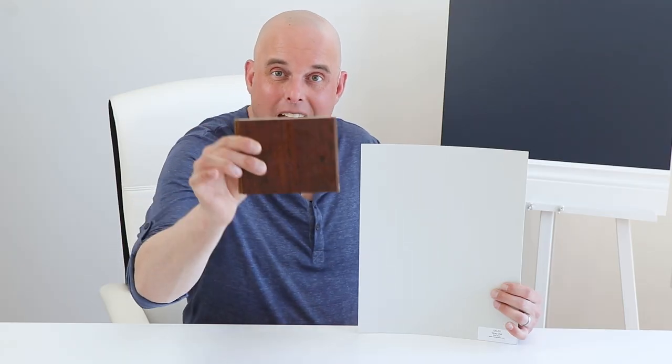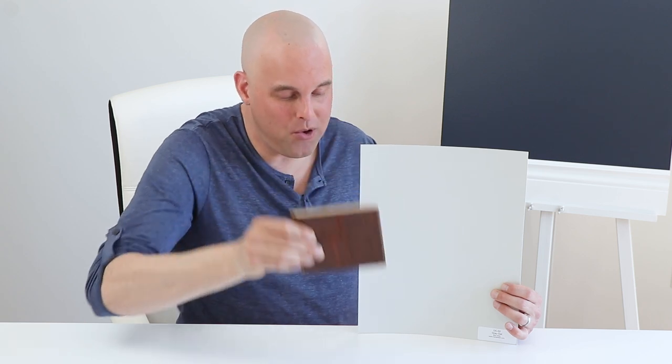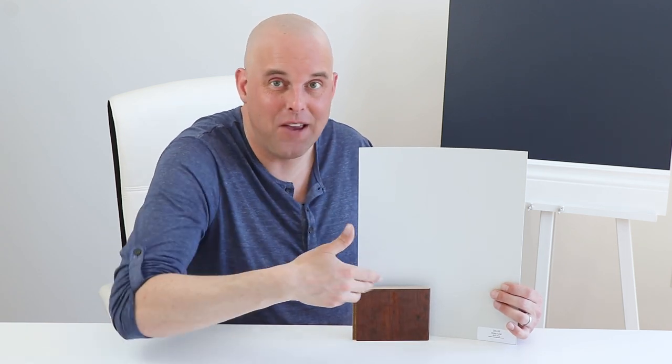I want to show you a few examples to help you understand how to work with Gray Owl and see if it's a possibility for your room. If you have red cherry wood cabinets in your home, when you compare them with Gray Owl, what's most likely going to happen is the blue undertones will come out and make your red cherry wood cabinets pop. This is not a good color combination.